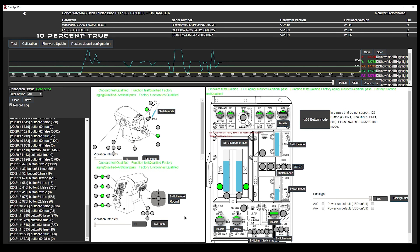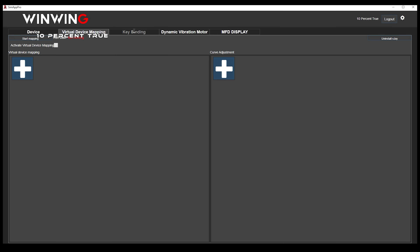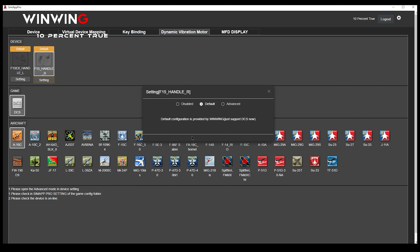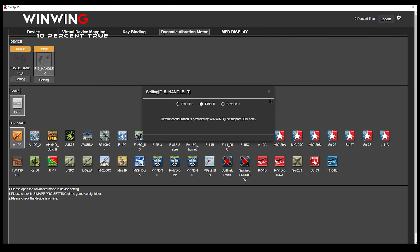The software shows the firmware version and detects all three components. There's also virtual device mapping, which I haven't explored. Key binding can be handled by the simulation or set manually — I'm letting DCS manage it. The dual shock vibration motors can similarly be left to the game or programmed yourself; I'm allowing DCS to handle when vibrations kick in, which I'll discuss during the flight testing.